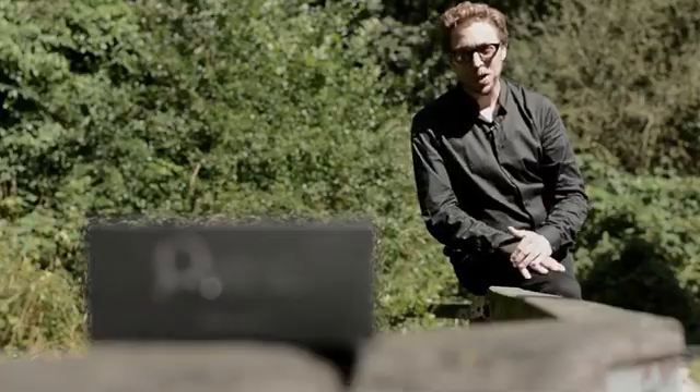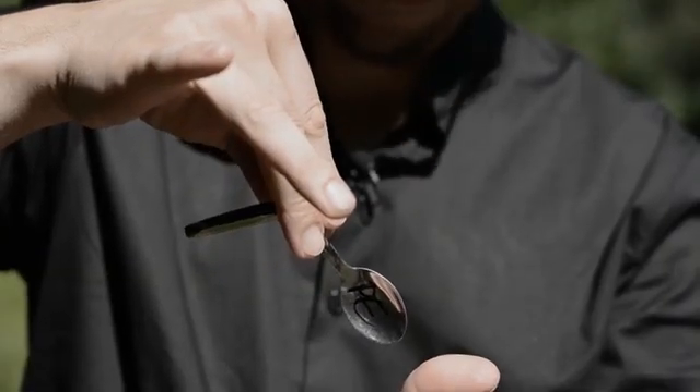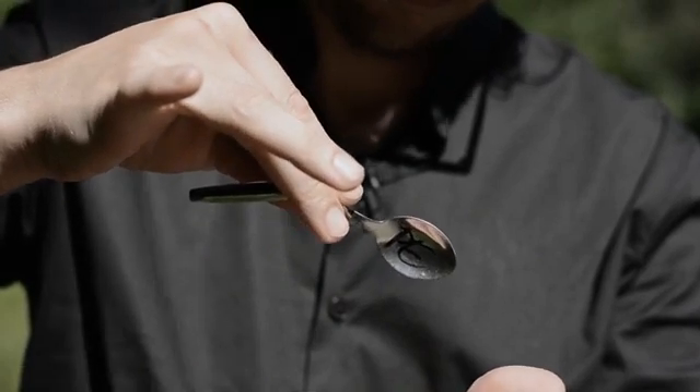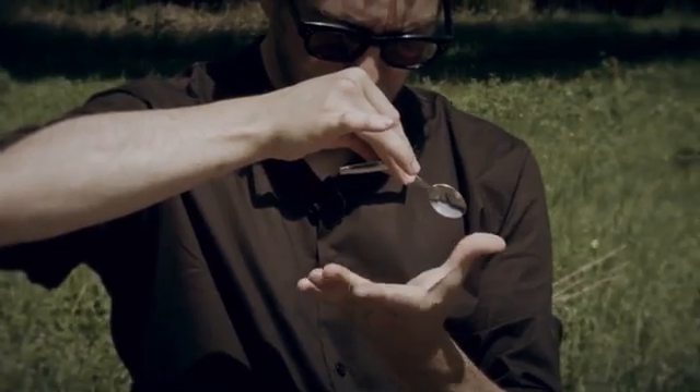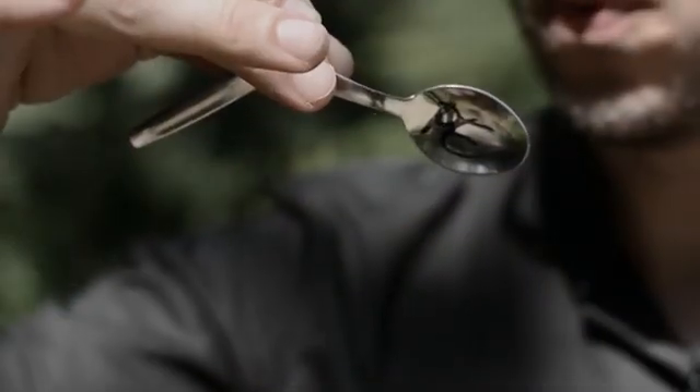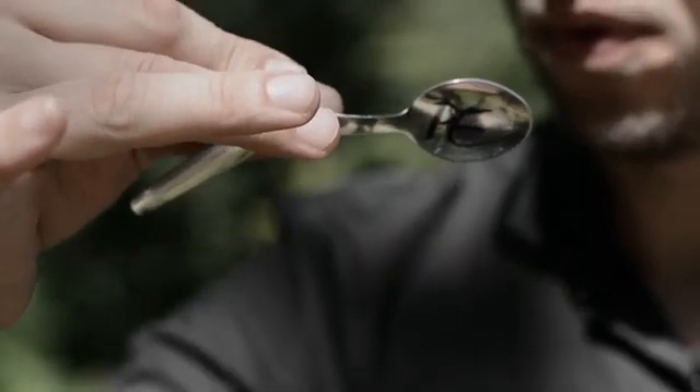Slowly you restore the spoon back to its original condition — without any switches or whatsoever — and you hand the same spoon back to the spectator for them to keep as a souvenir. Super easy to do, super visual, and this is something that you can do at any time, any place.